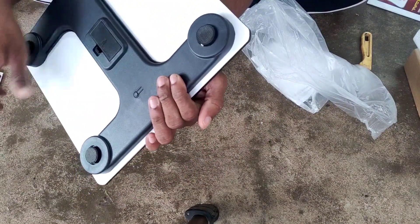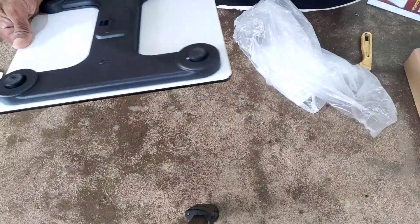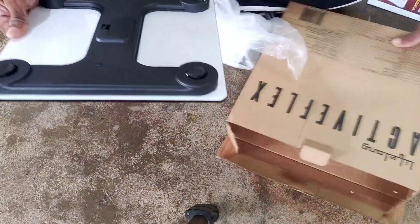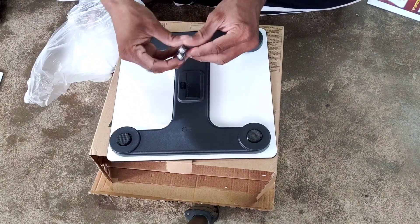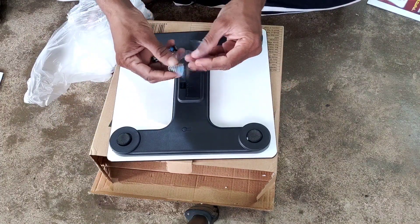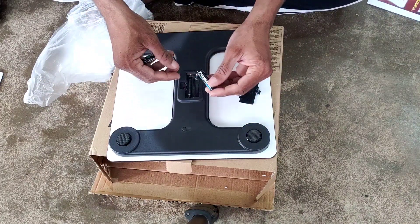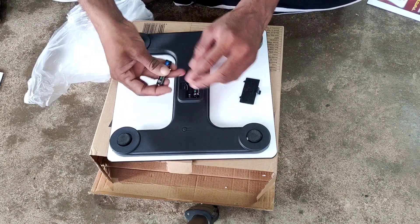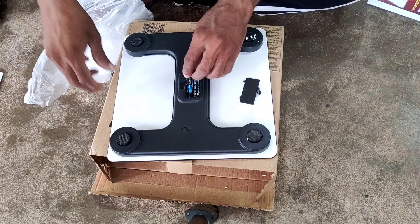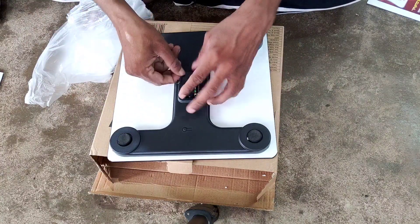It is easy to set the power and easy to set the battery. But the first-time battery setup can be difficult, because the working condition needs to be quite accurate for the 580 model.